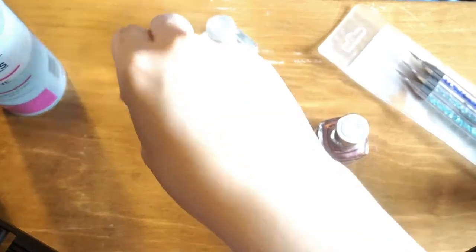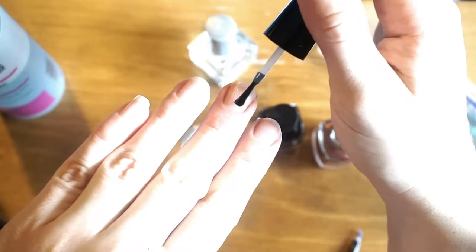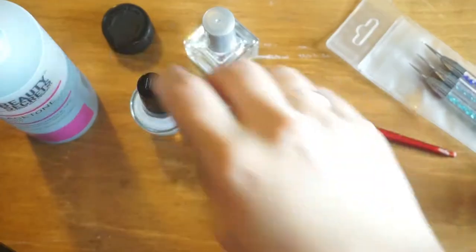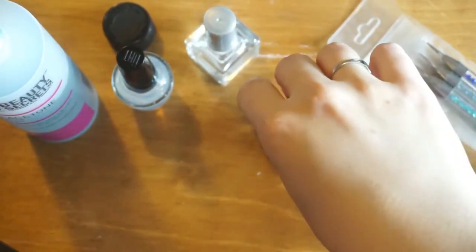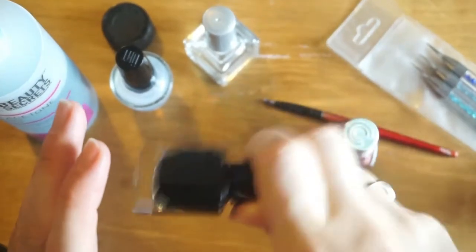And a glossy top coat. Let's get started. Applying peel-off base, making sure to wrap the tip. The base coat is dry, so we're gonna be doing the first layer of stuff.